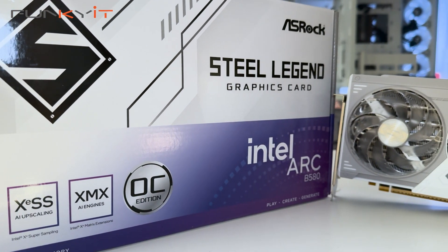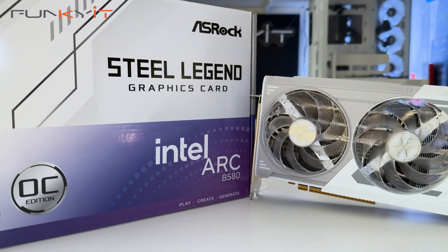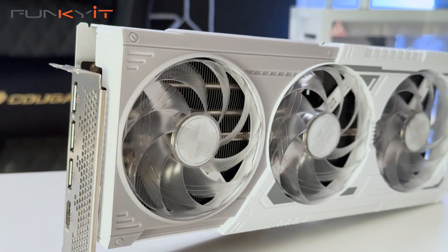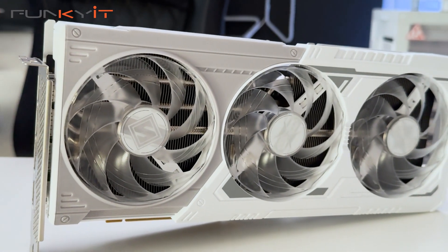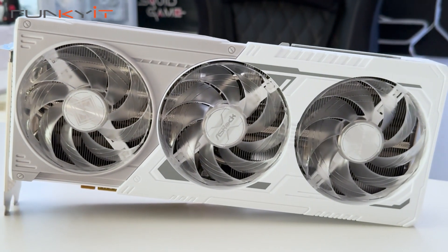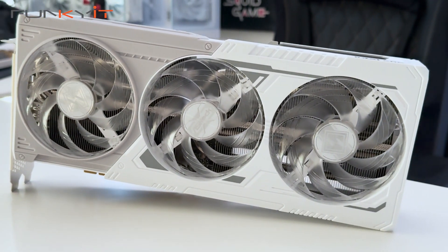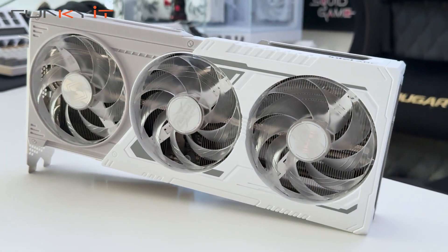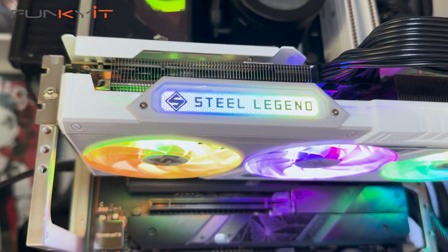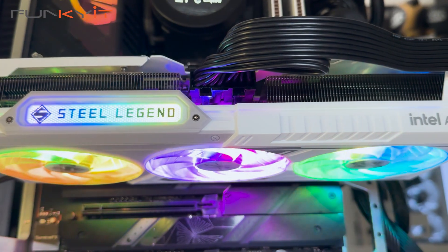The ASRock Steel Legend Intel Arc B580 uses Intel's latest Arc B580 GPU featuring the Xe2 HPG architecture with 20 Xe2 cores. It's targeted at the budget-to-mainstream GPU market and uses a slightly overclocked GPU running at 2.8GHz. It also comes with 12GB of GDDR6 VRAM running at 19GB per second on a 192-bit memory bus.